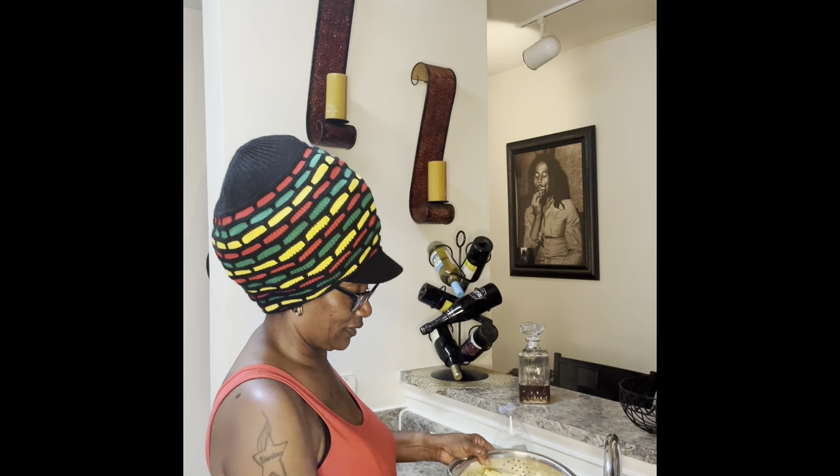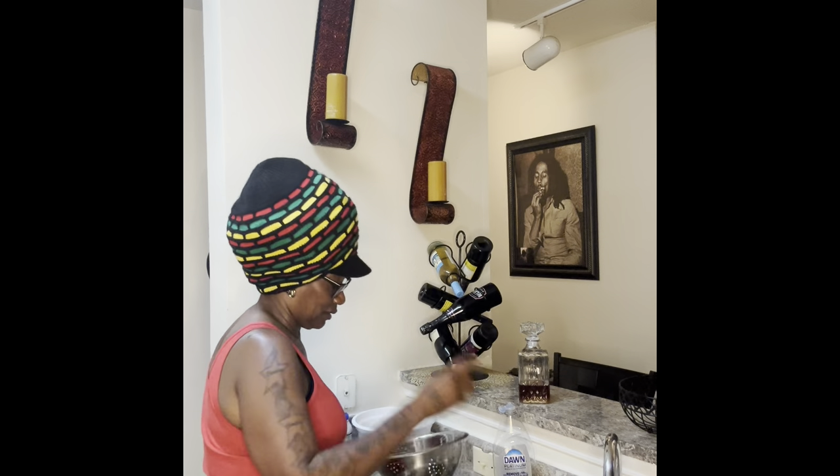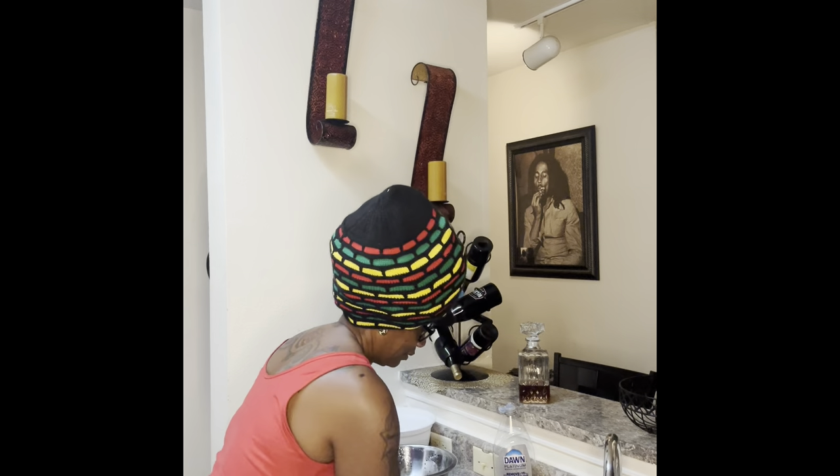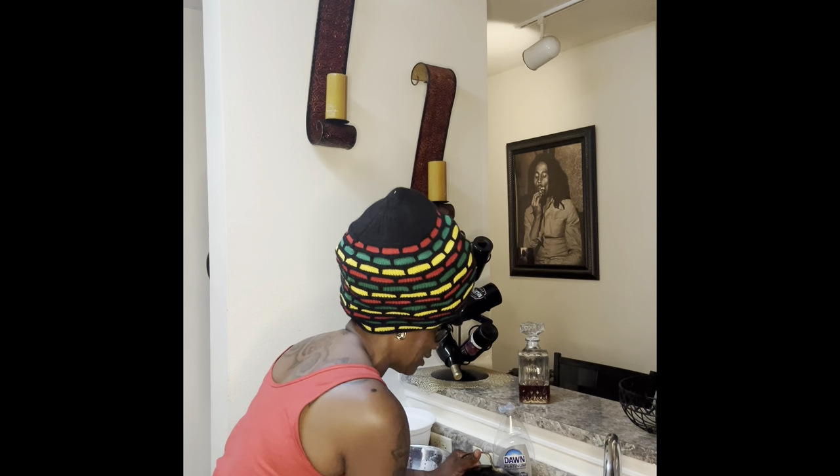I'm going to pour them into this bowl and sit them over here. And watch them dishes as you go so they don't pile up.